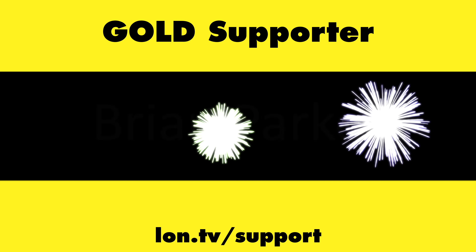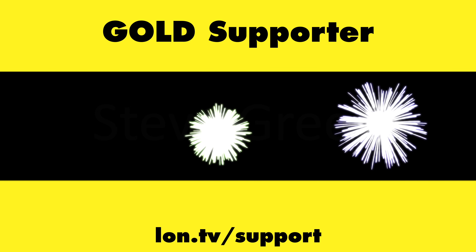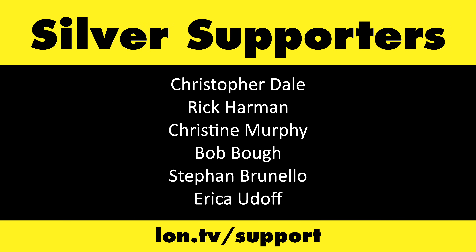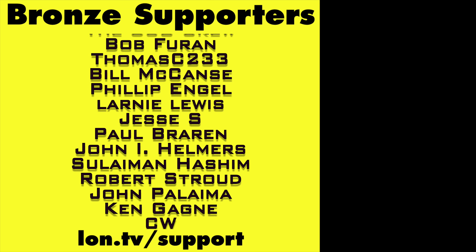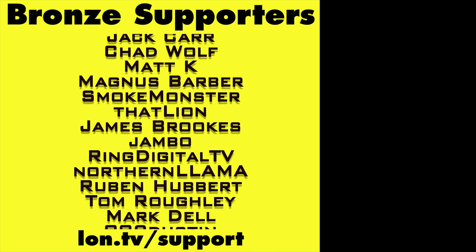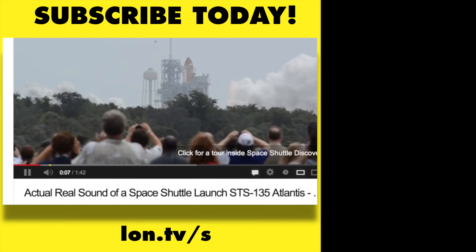That's going to do it for now. Until next time, this is Lon Seidman — thanks for watching. This channel is brought to you by the Lon.TV supporters, including gold level supporters Brian Parker, Budley, Hot Sauce and Video Games, Steve Green, and Omda Brown. If you want to help the channel, you can by contributing as little as a dollar a month. Head over to lon.tv/support to learn more. And don't forget to subscribe — visit lon.tv/s.